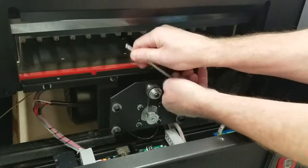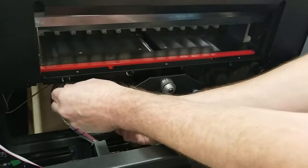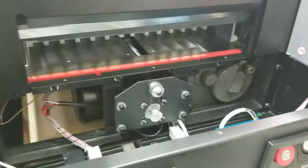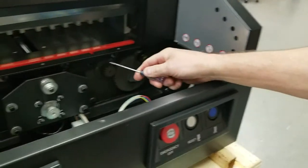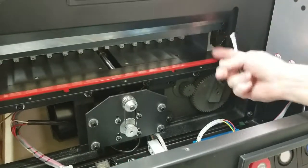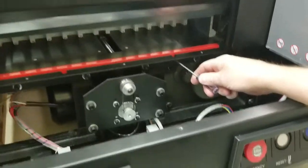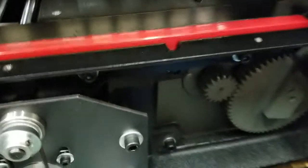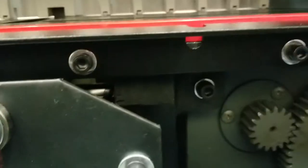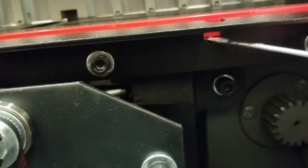Only loosen about half a turn each and hopefully it doesn't move and you can still get the cut pad out. You can try to get it out and if it doesn't come out you can loosen a little more. It's a good idea to have a thin screwdriver — reach in and try to pull up, but watch out for the blade always. Stick the screwdriver in down lower where you see the angle, there's a gap there — right between the cut pad and the base where you can get between it and pry the cut pad up.